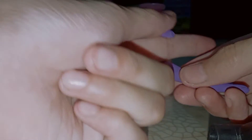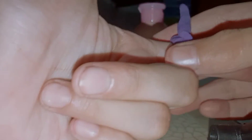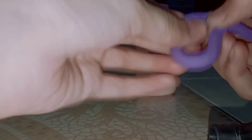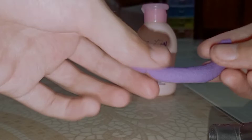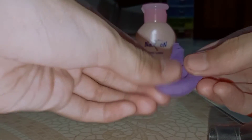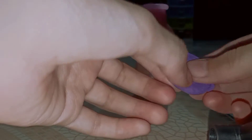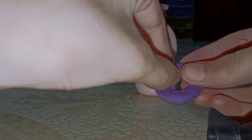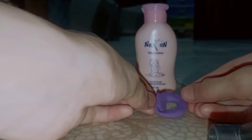Turn it over on the paper like this, then remove this part and remove the clay. Fold it again like this, cut it, and pull it again into this shape. Fold it tightly like this, cut it, and now we will keep it to dry.